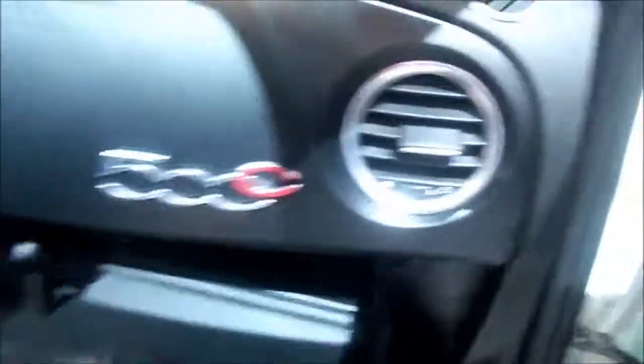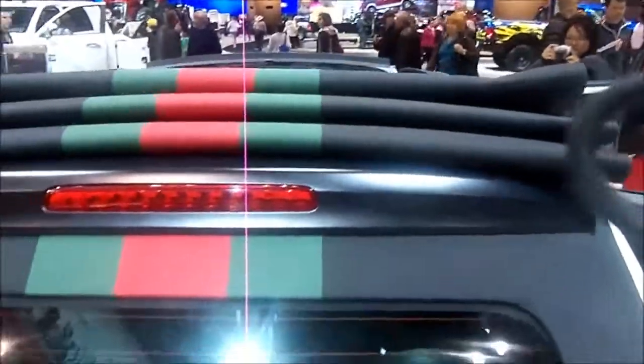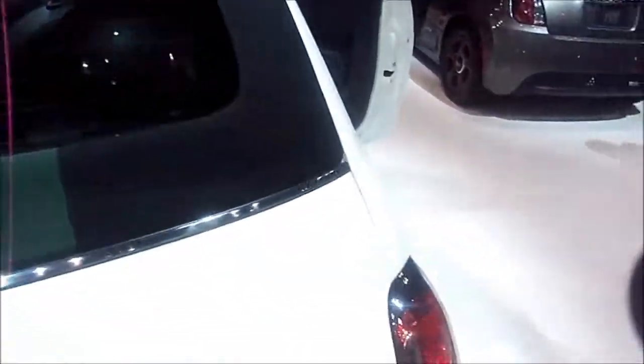It's automatic with a manual mode. Here's your glove box. These nice rims on it — everything has got this green, black, and red contrast to it.